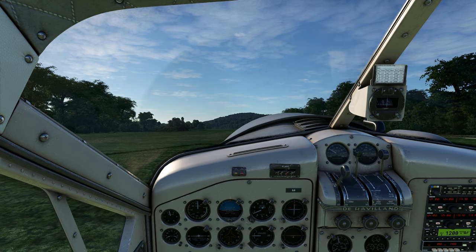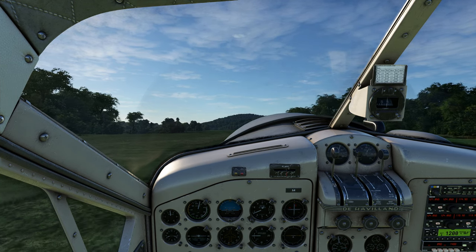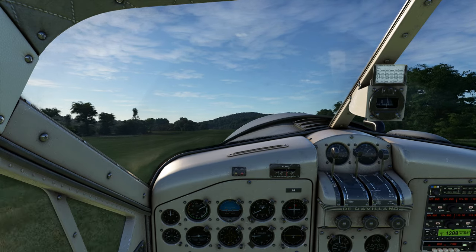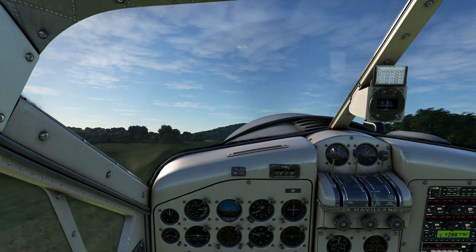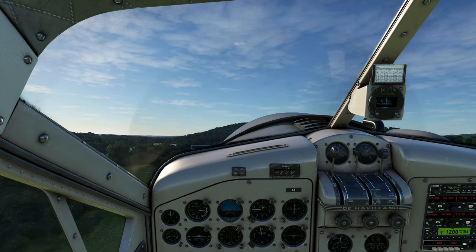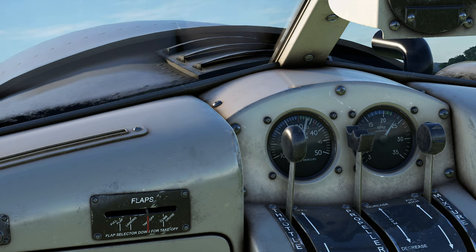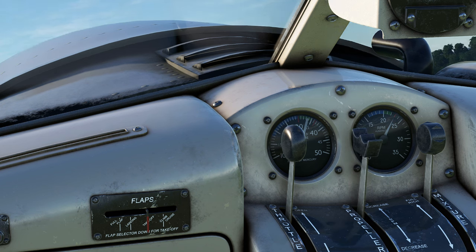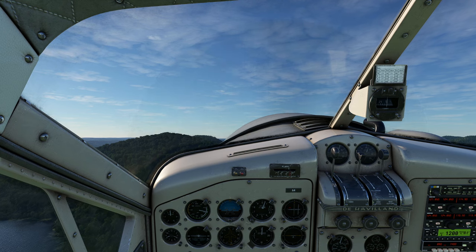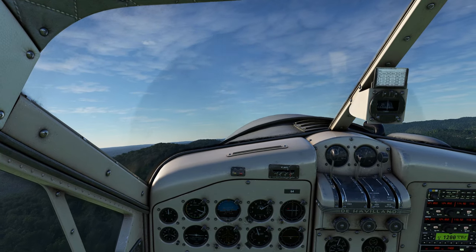I'm going to smoothly apply power, hold the stick back, make sure your mixture is rich, and we're going to go right up. This thing sounds angry. Get ready to put your controls to the left as it comes off the ground — it unsticks, and now we're up in the air, just like that. We're going to allow ourselves to get a little bit of speed, then switch to maximum continuous power. Continuous power in this one is 33 and a half inches, so we reduce to 2,200 RPM, which is the top of the green arc. And now we are on our way up.